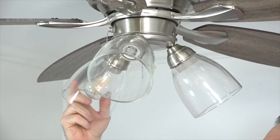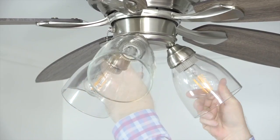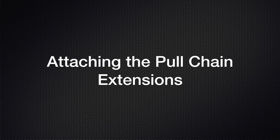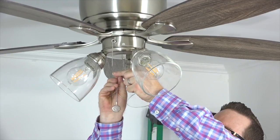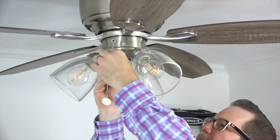Install the LED bulbs into the sockets by screwing them in. Attach the pull chain extensions from the hardware pack by simply snapping the end of the pull chain extension onto the end of the pull chains from the fan.